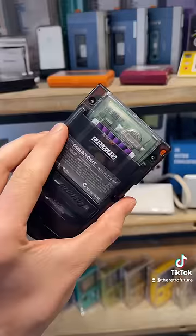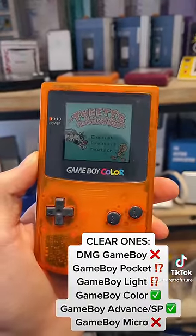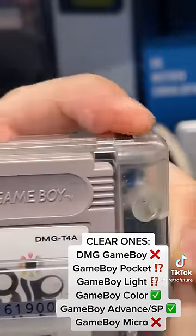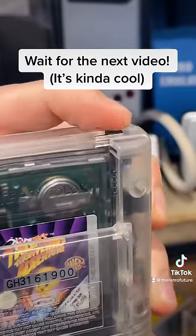And finally, the clear ones. The clear ones are exclusive only to the Game Boy Colour and will not work on the black and white Game Boy — the original Game Boy has a latch on it, so it doesn't even fit. But what happens when you plug it into a Game Boy Pocket?